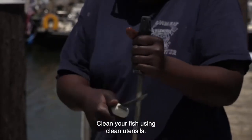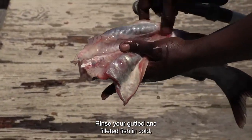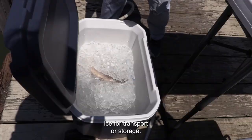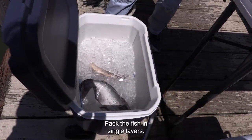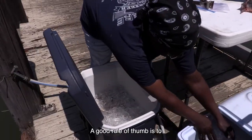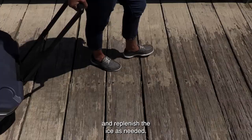Clean your fish using clean utensils. Rinse your gutted and filleted fish in cold, drinkable water and pack it in ice for transport or storage. Pack the fish in single layers. A good rule of thumb is to use about two pounds of ice for each pound of fish, and replenish the ice as needed.